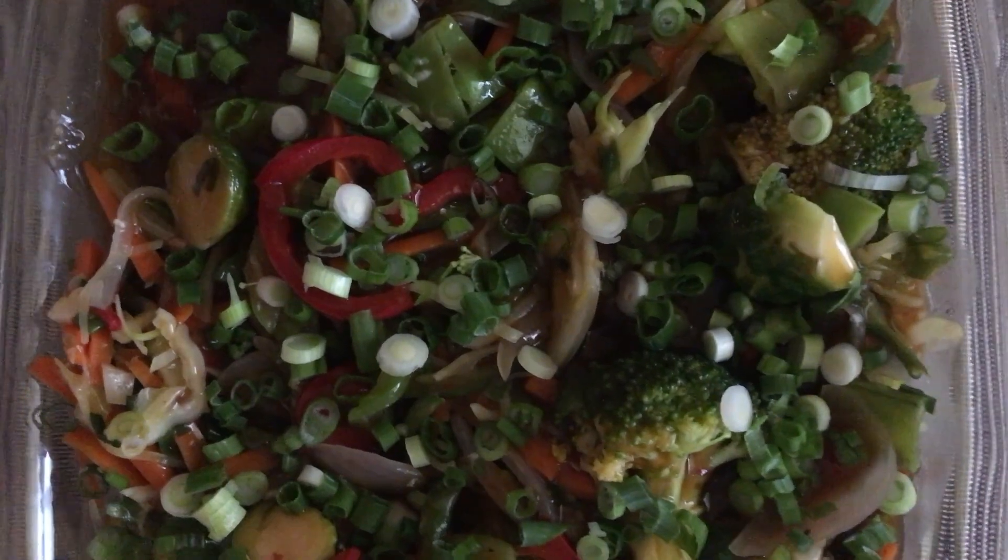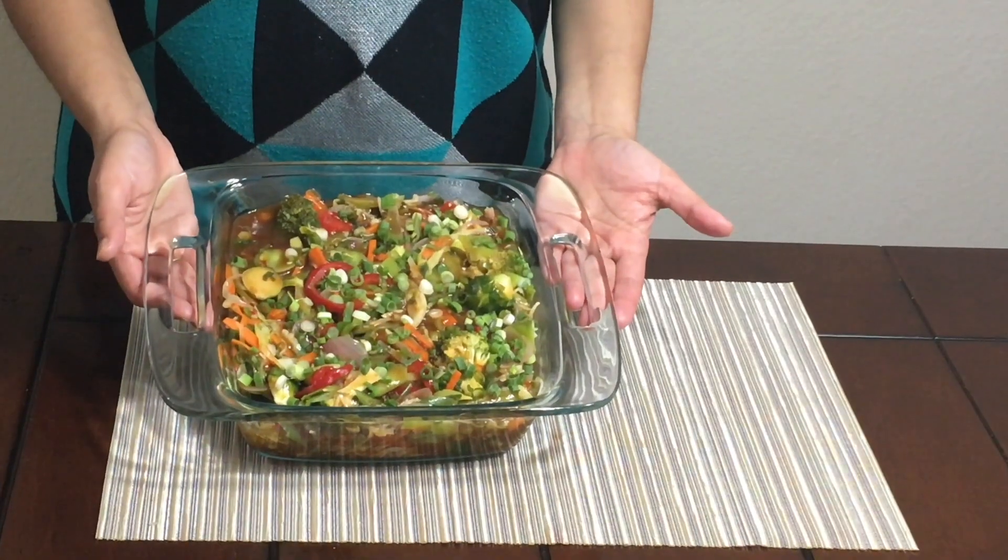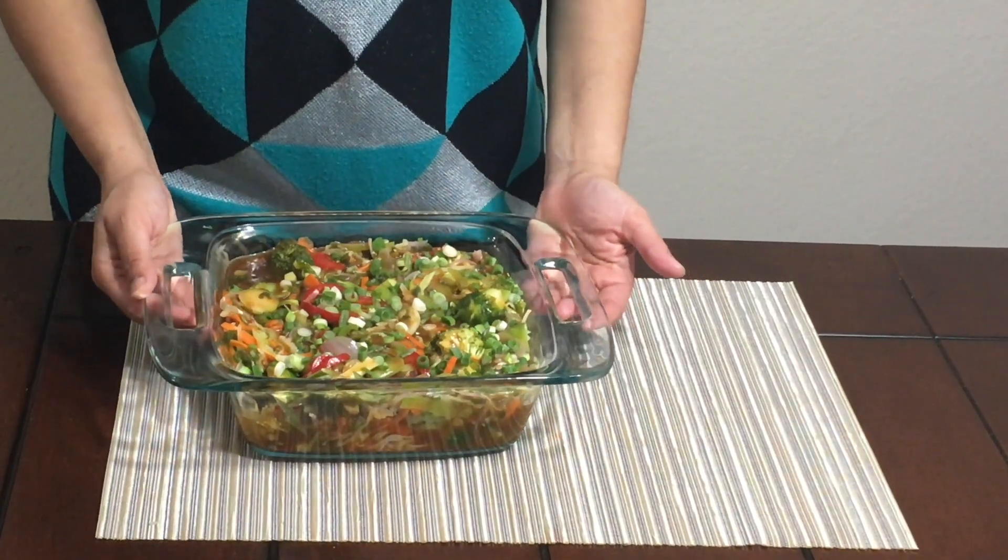So your Chinese casserole is ready. This is how the Chinese casserole would look like. I hope you guys like this recipe. Please try this recipe at home and give your feedback in the comments. Like and share my video and subscribe to my channel.